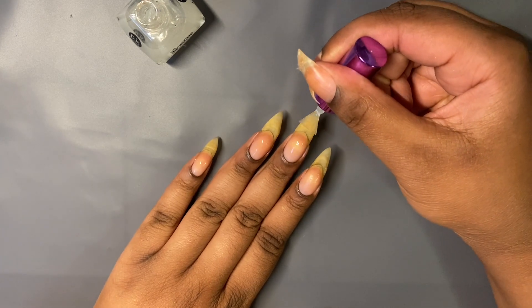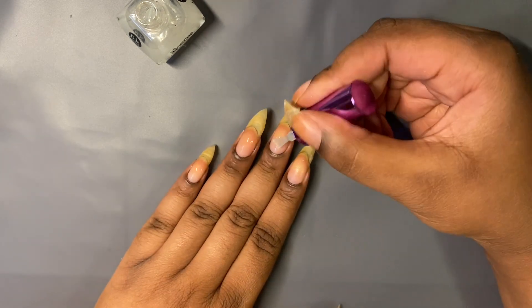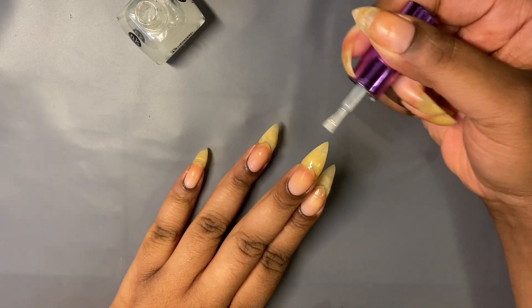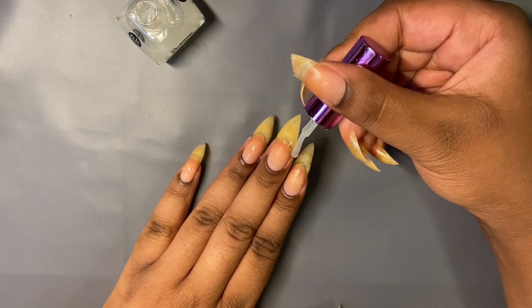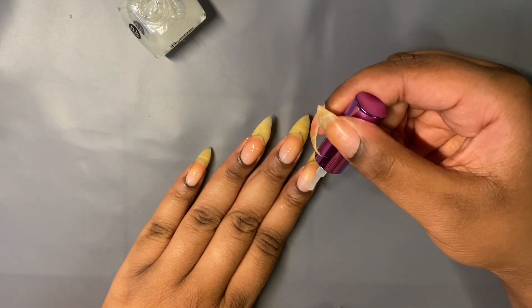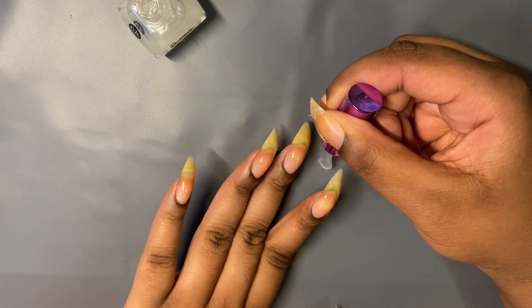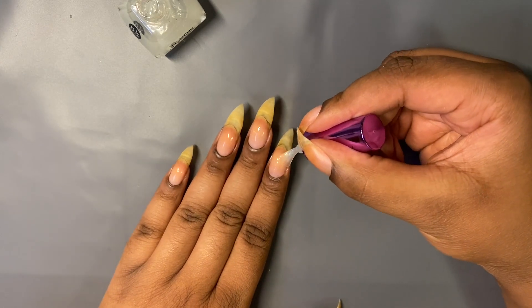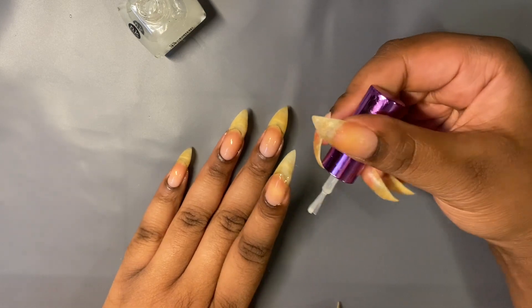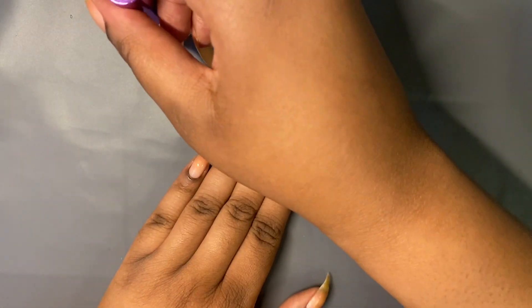I love gels. Gel base coats are really nice — not gel that you have to cure, but like gel that's a polish. Those are my favorite kinds of base coats. This is a Nika K gel base coat, and I really love it because it thickens my nails. I have another one by LA Girl that I really like, but it depends on what site I'm ordering from. Whenever I find a base coat I really like, I will test it and then tell you I'm in love with it after I've used it for a prolonged period of time.